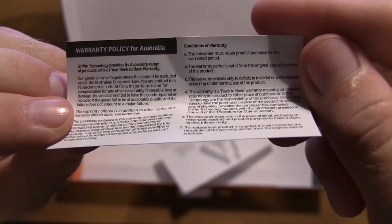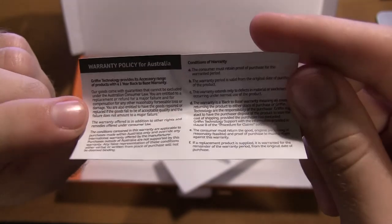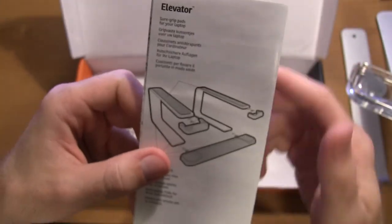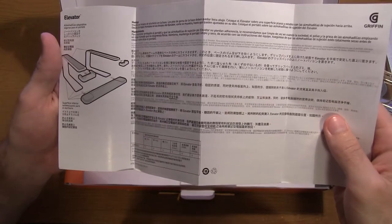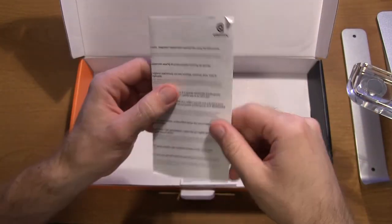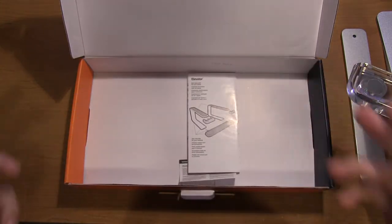We have some documentation sitting on the bottom of the box. It's kind of ironic that they actually include a warranty policy for Australia — a special policy for Australia specifically. And this looks like it has assembly instructions in many different languages for this Gryphon laptop stand. Let me assemble it — I'll let you know how long it takes and get right back to you guys. It took about five minutes, very simple, just looking at the pictures and where everything goes.